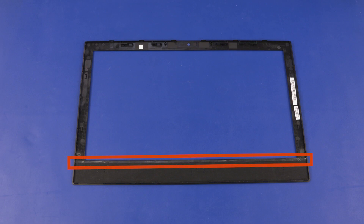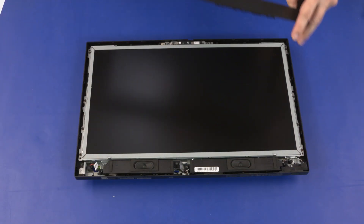The bottom edge of the display bezel is held in place with an adhesive strip. This strip may separate from the display bezel during its removal. If the adhesive strip is not damaged, it can be reused. If a new display bezel is being installed, dispose of the used adhesive strip. Remove the display bezel.